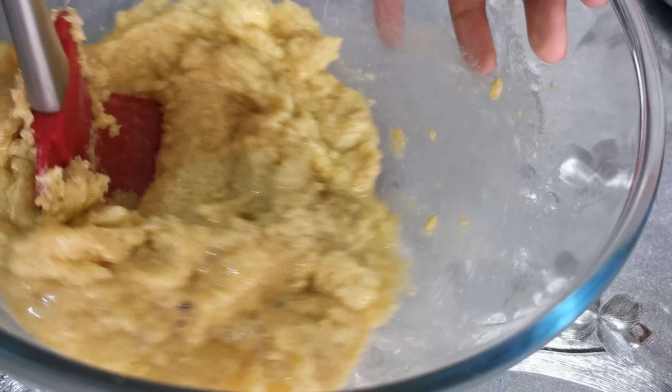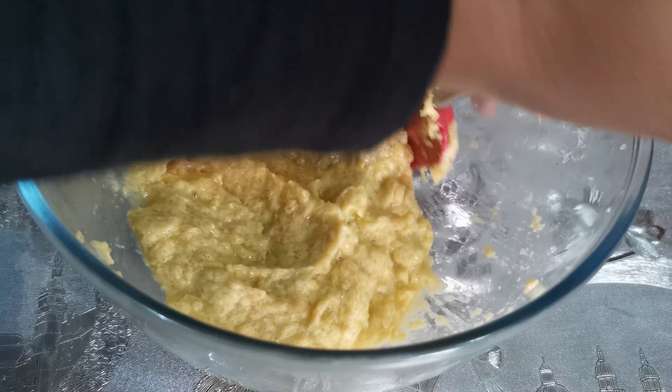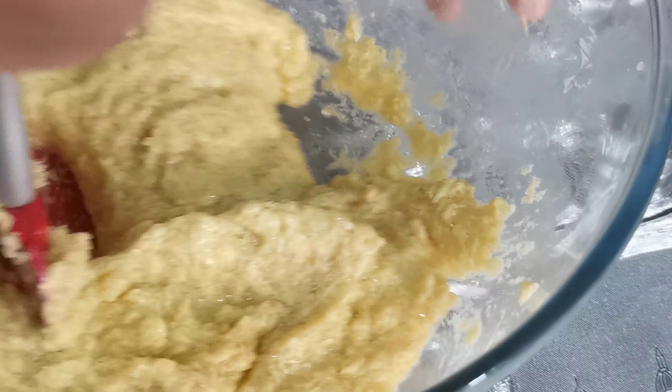It might look a bit wet, but later we're going to be adding the dry ingredients. For the dry ingredients, you want to add one cup and a quarter of all-purpose flour.